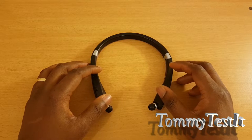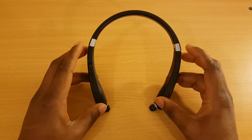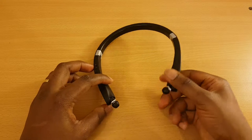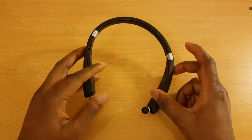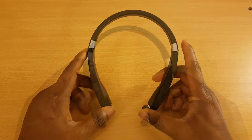Hi guys, it's Tommy Tessler here again. I've got a new video today as a follow-up to the one I did a bit earlier where I introduced you guys to these budget Bluetooth headphones — they're the Aureli Solvers. Now I've had them for a little while, so I thought I'd do a little recap of the things I liked and didn't like about them — the pros and cons of these budget headphones.